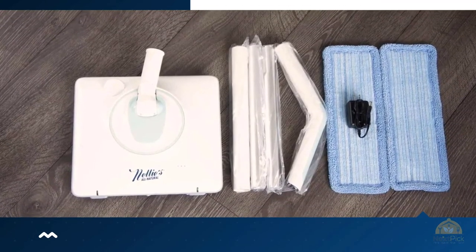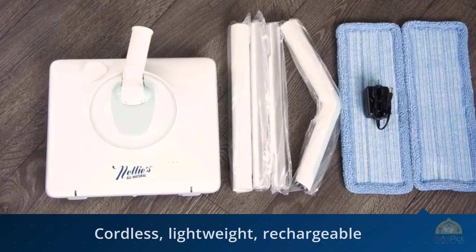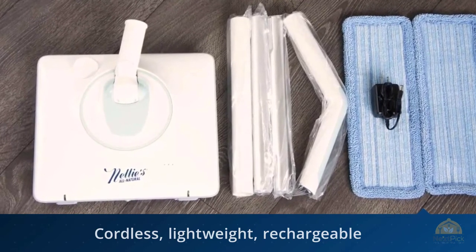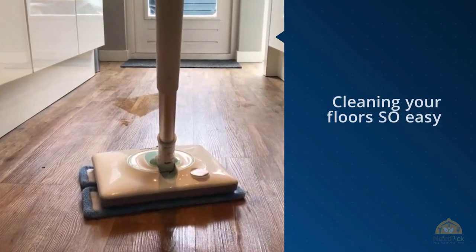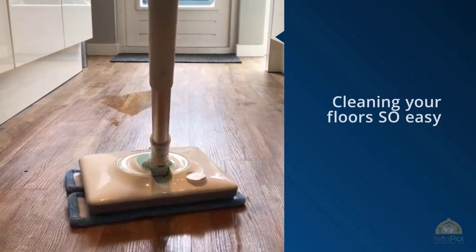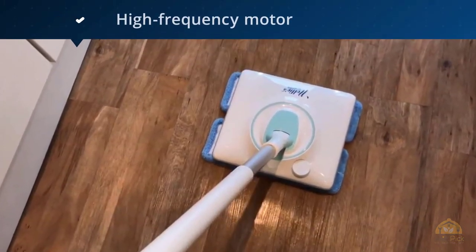Introducing Nellie's Wow mop — cordless, lightweight, and rechargeable. The Wow mop makes cleaning your floors so easy you might never want to stop. Featuring oscillating pads, a high-frequency motor, and a long grip handle, you can now tackle dirt and stains completely and effortlessly. For more details, click the link in the description.